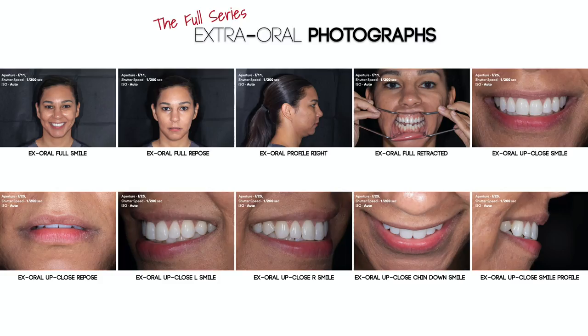Once I am done with these four images, I then move the patient back to the dental chair to finish the extra oral series of images.